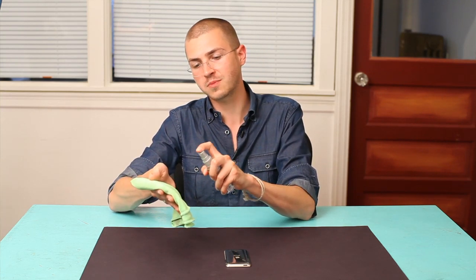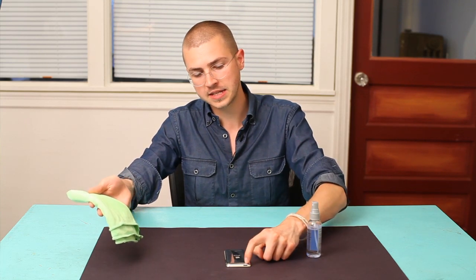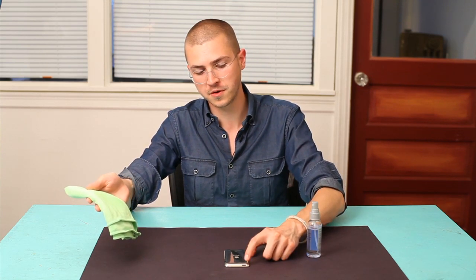What I want to do is spray it on the cloth, not on the iPod, because this right here is a microphone, and down here you've got a bunch of sensitive stuff. And if you get liquid into the electrical components of an iPod, it's essentially like a person having a stroke. You don't want it to happen.